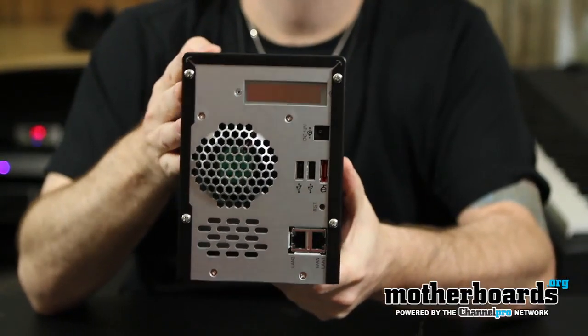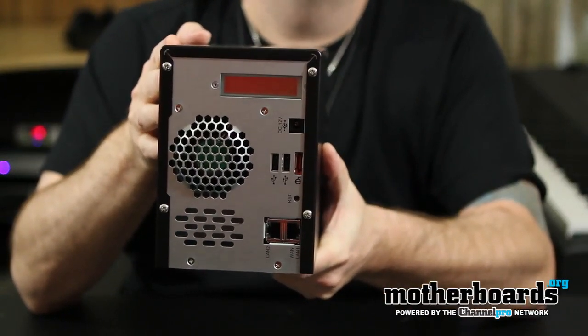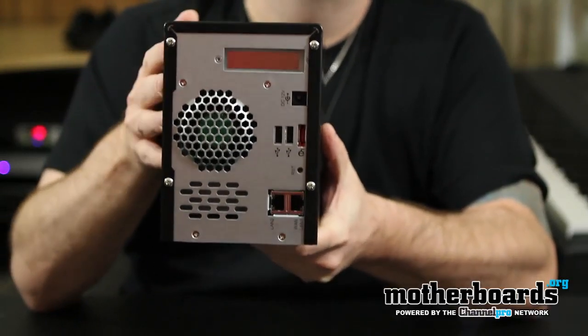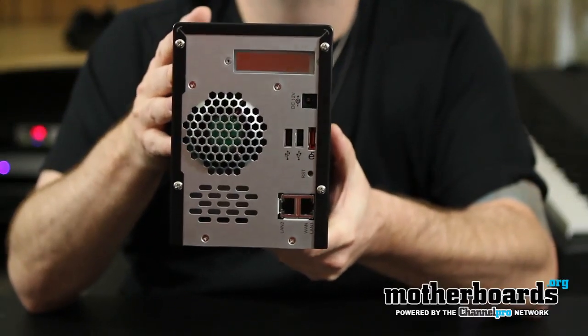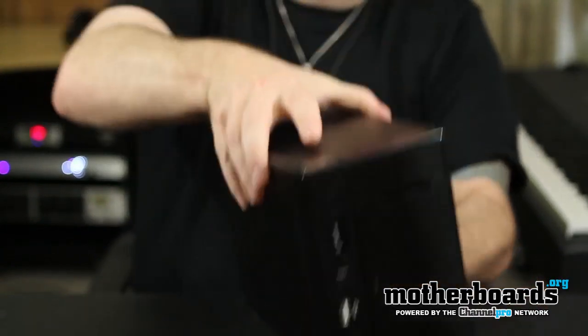Spinning it around to take a look at the rear: you have one eSATA port, which is actually going to be the fastest available port on this unit — it transfers media, music, and everything else quite fast. Beyond that you have standard USB 2.0 ports and your Ethernet port. Those are all the different connections you can use to hook this up and access your information.